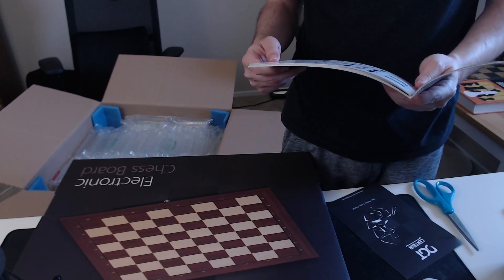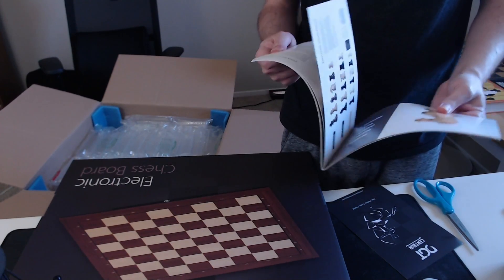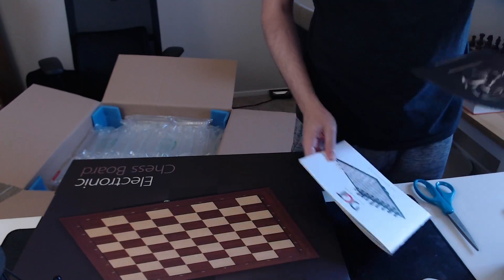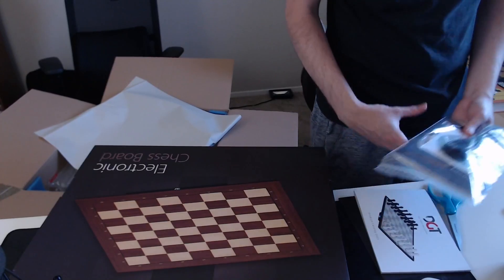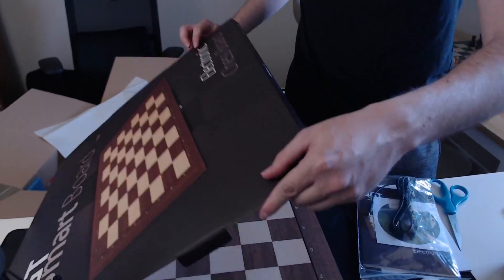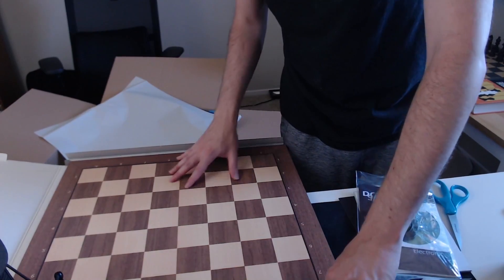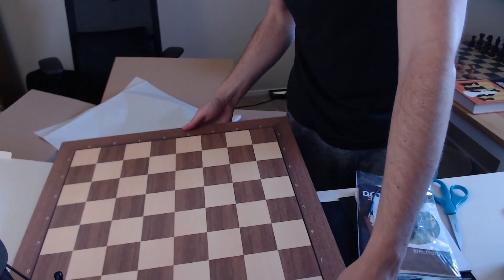DGT boards often catch on fire — no, I'm just kidding! It's just showing the different kinds of pieces, and there are different clocks. There's a centaur thing — I don't know what this is. There's the board. Very nice. It does appear to be wood — I don't know if it is wood. I'm not smart enough to tell by feeling it, but it looks like wood, which is nice.